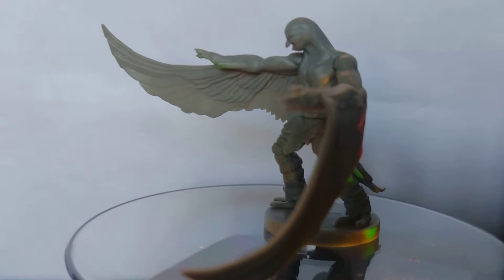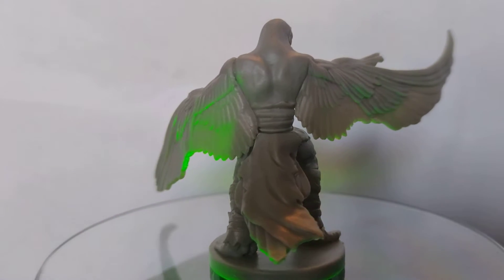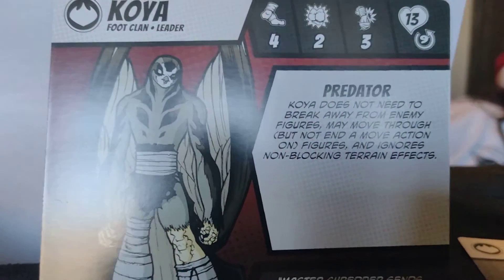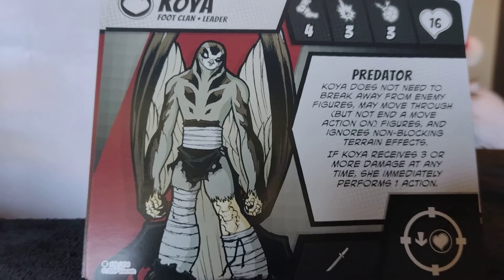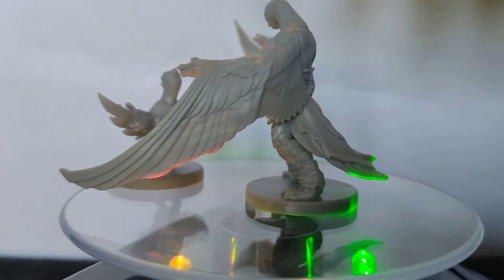This one's huge — Koya! This one has three cards: Foot Clan Leader. We'll show you a size comparison in just a second. There's the first card, the second card, and the third card. The cards are slightly different. I'll just put Pigeon Pete just in front for comparison. Whoops — Pigeon Pete flew the coop!